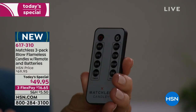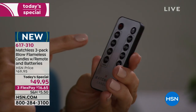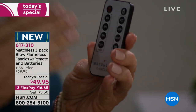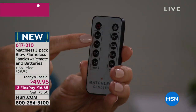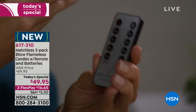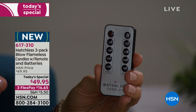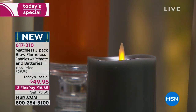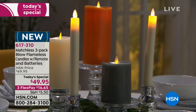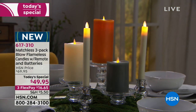The remote is so easy to use. You can see the four, six, eight, and ten hour timer options. If you set it for four hours starting at five in the evening, it will stay on until nine, then automatically turn back on at the exact same time the next day — so you don't have to keep turning it on manually.